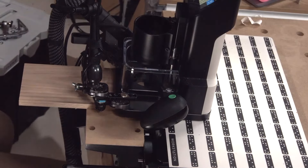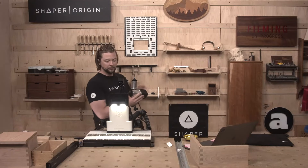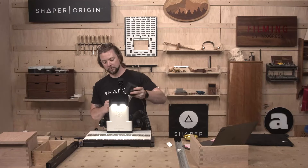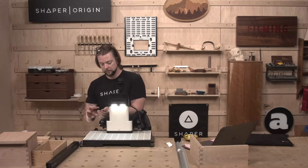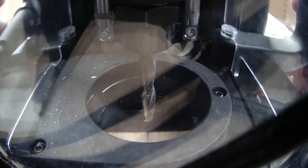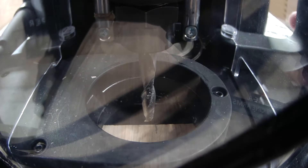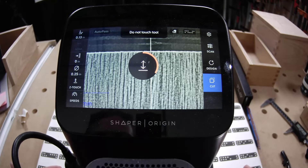Everything today can be done with a standard quarter-inch bit that comes with Origin. And it was a Z-touch. And I'm going to run through and do both of these real quick.